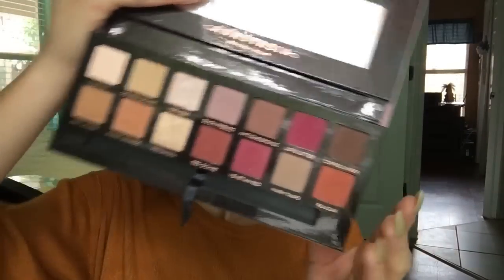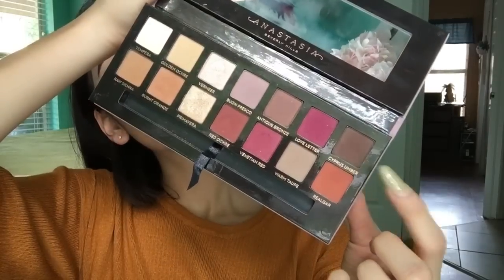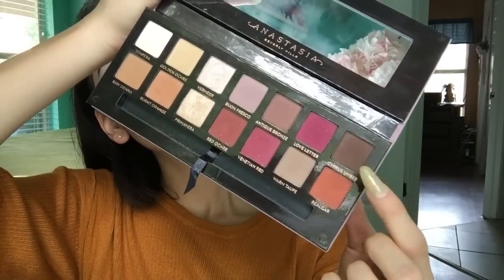Going in with the Modern Renaissance palette, I'm going to be using the shade Sirius Umber. Using the brush that came with it, I'm using the flat side to pack on that color only in the lid part.